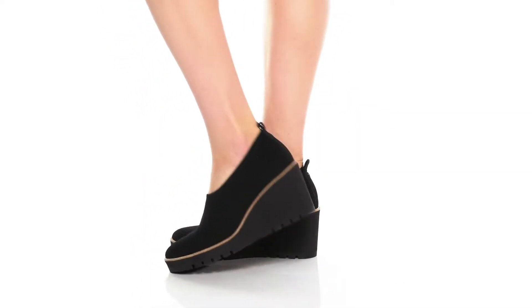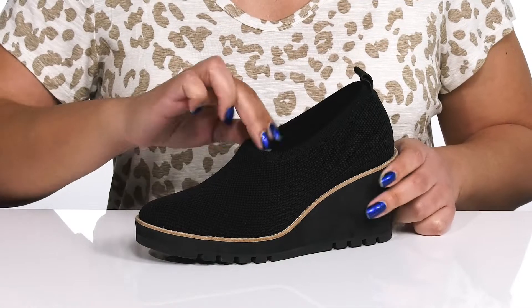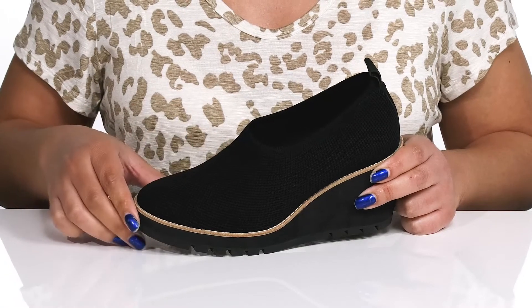The Marie Hills by Eileen Fisher feature a textile upper with an almond toe silhouette and a wide open collar that has some stretch for easy slip-on and a comfortable fit.